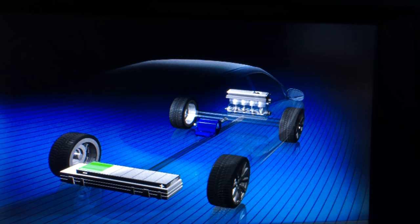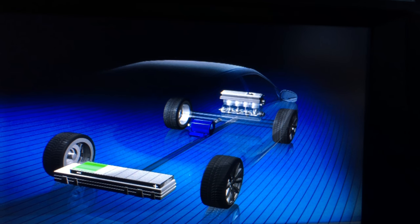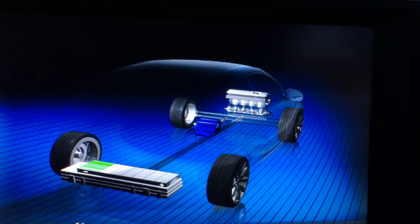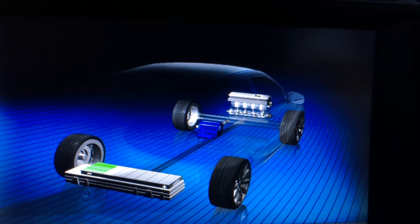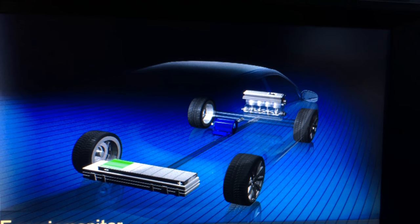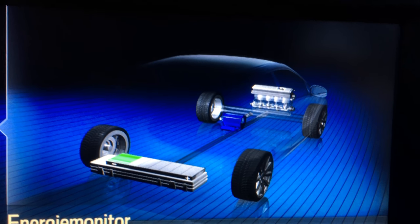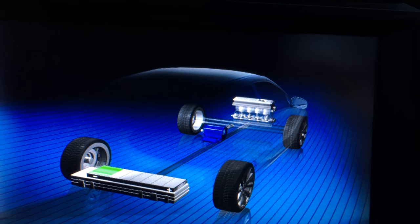Here we have the car — the engine is not running right now. I'm going to hit the gas pedal. The engine is running now, but there is no indication of charge, so it seems that the engine is not connected to the generator right now.